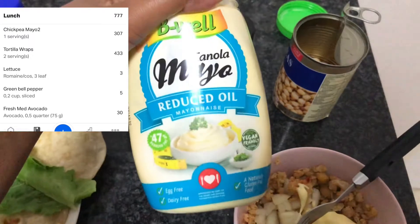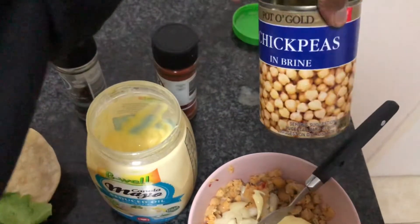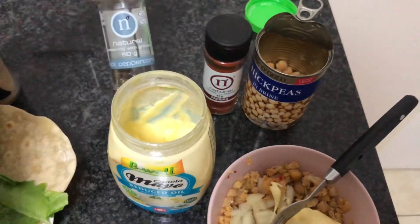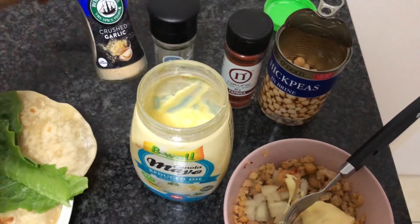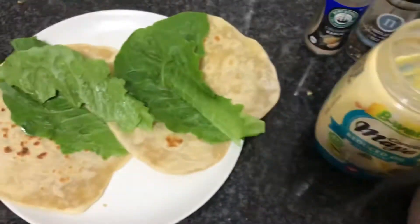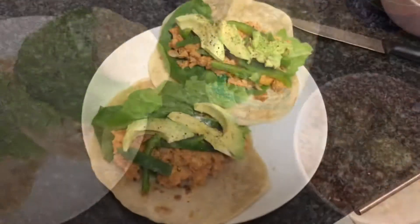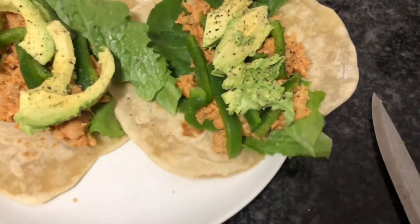Then for lunch I had a chickpea mayo wrap using homemade tortillas. I tried something different by adding raw onion to my chickpea mayo, knowing full well that I hate raw onion. But everything else covered it up decently I guess, but I'm never going to do that again because no.